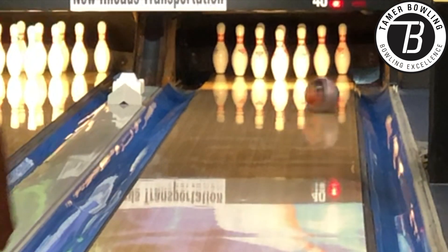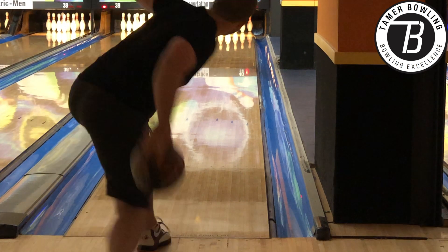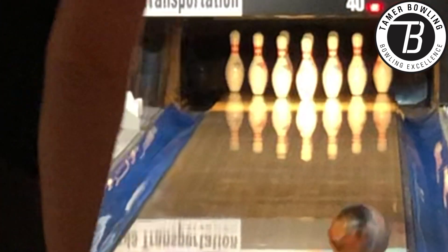Overall it's pretty even on the lanes. It has a good amount of mid-lane read with a medium amount of back end. It has that benchmark type look I described. Sean can play pretty direct and you can see the even shape that is a bit stronger down lane than a banana shape essentially.